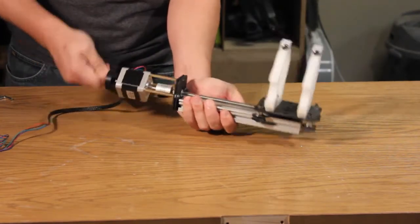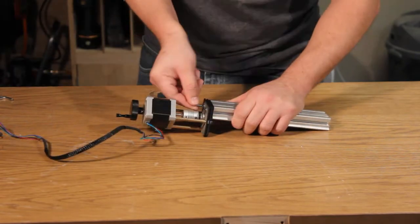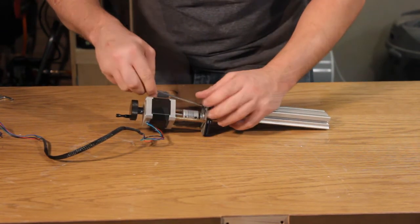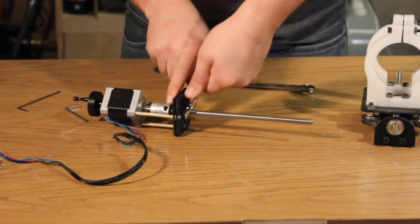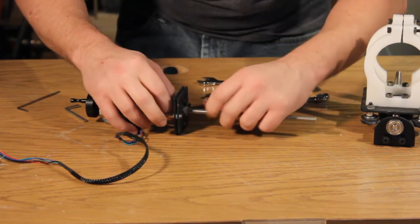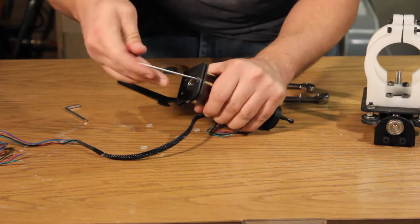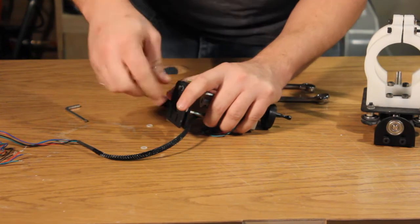Next, remove the router carrier from the maker slide. Using an Allen wrench, unfasten the stepper motor assembly from the top of the maker slide. Using a wrench, unfasten the threaded rod from the stepper motor assembly. Using an Allen wrench, disassemble the base of the stepper motor assembly and remove the bearing.